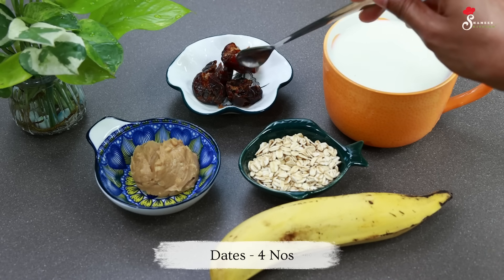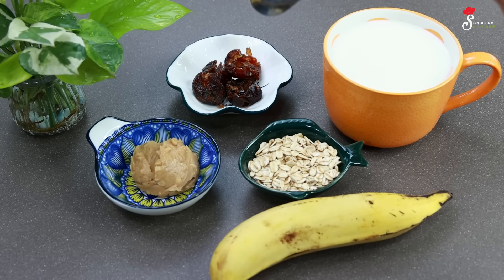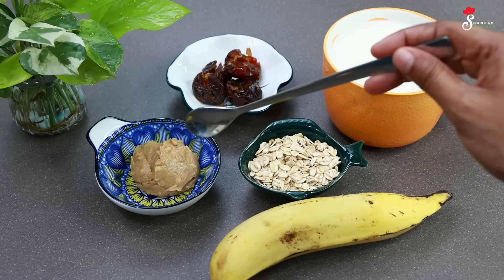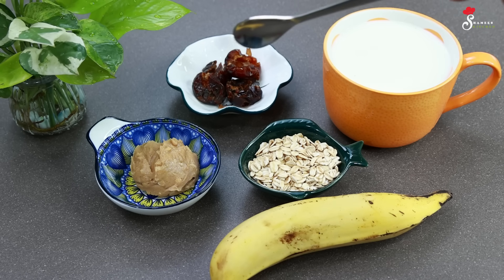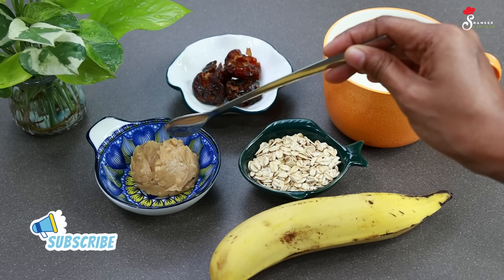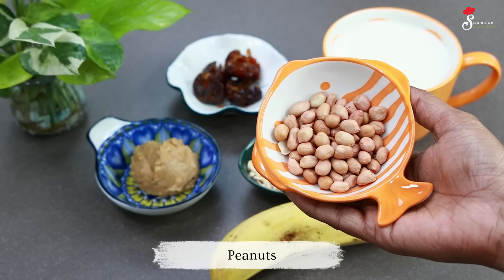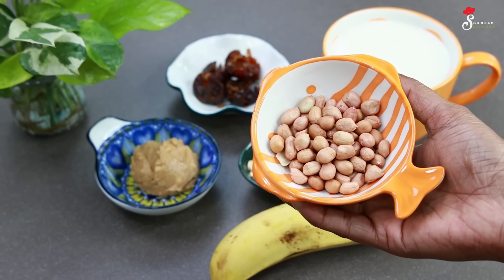Add 4 eggs. I can add a little egg. Put the peanut butter in a little bit. Let's add the highlight — peanut butter. We have to add 1 to 3 tablespoons of peanut butter.